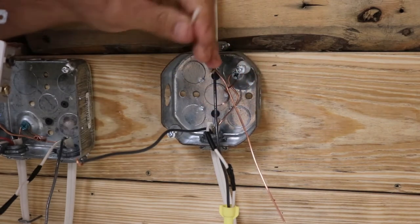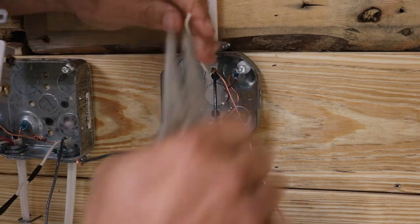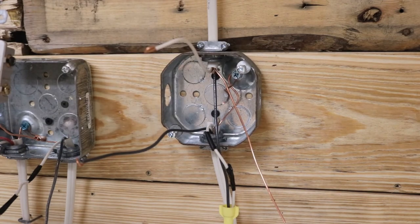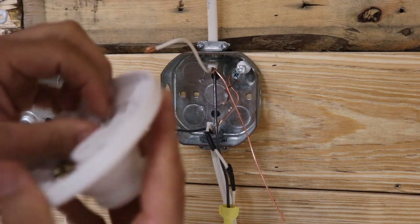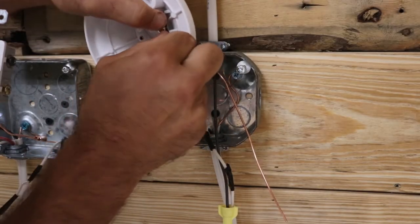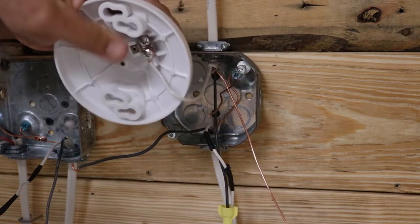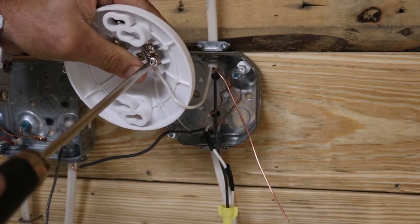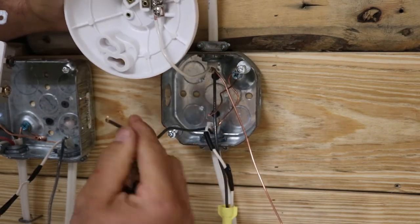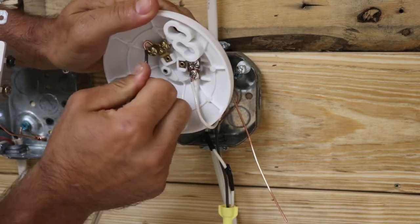The neutral wire is going to go to your light — bend the hook right here, attach it to the silver terminal, and tighten that up. The next part is your switch leg, which runs between your switch and your light. This black wire is going to go to the gold screw of your light.